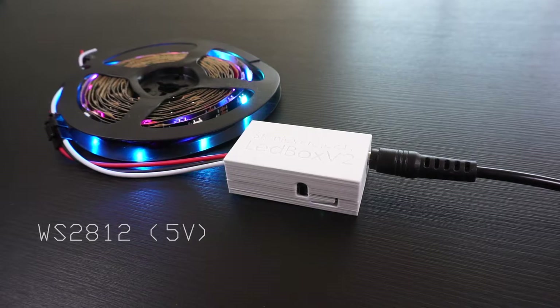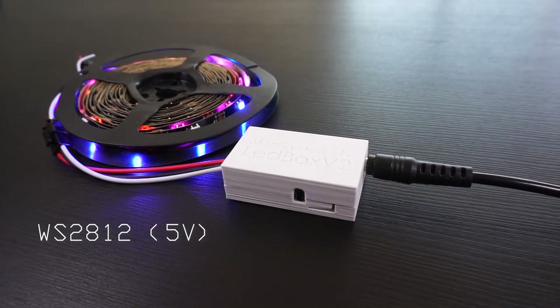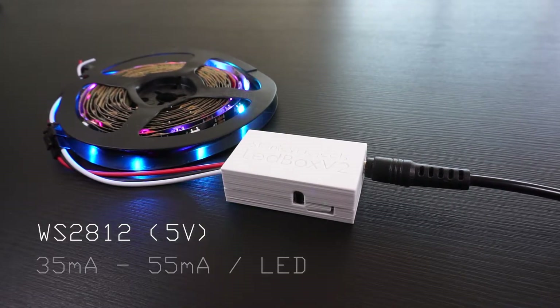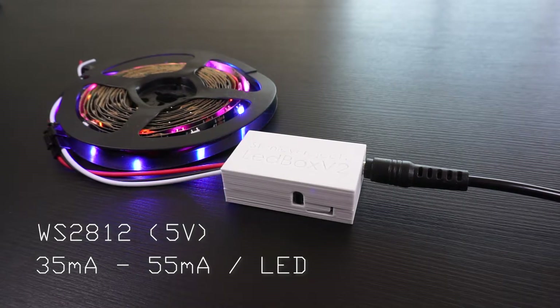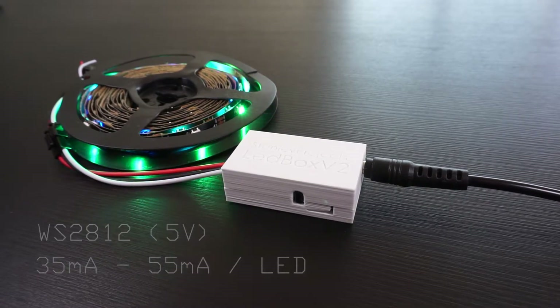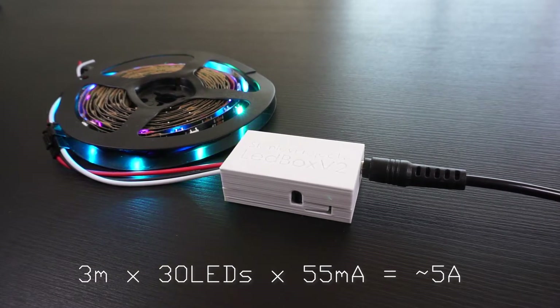For example, I'm using a 5V WS2812 strip, so the output from my power supply needs to be 5V. This particular strip can range from 35 to 55mA per LED, so if I want to power 3 meters and the strip has 30 LEDs per meter, my power supply needs to be able to provide approximately 5A in the absolute worst case.